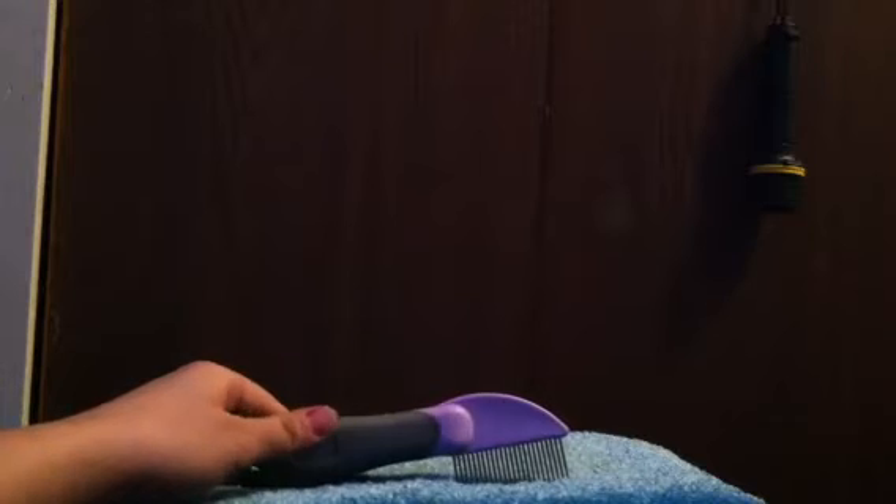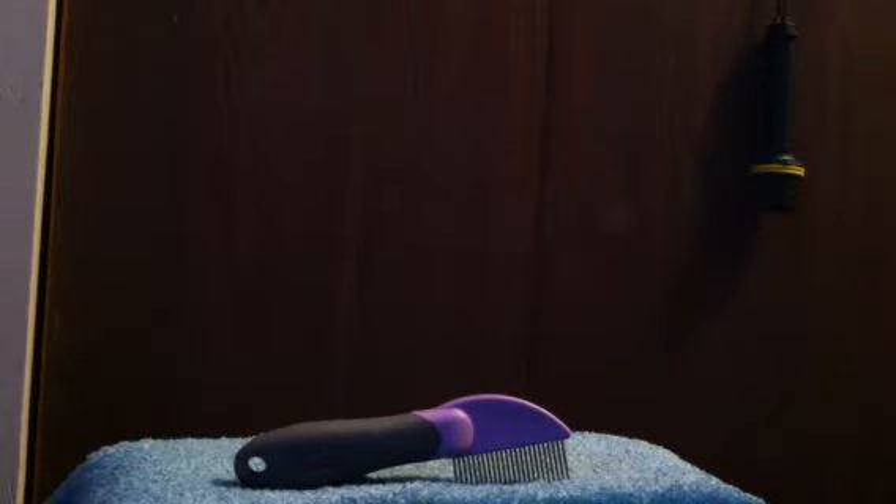Hi guys, today I have a review on the Hart's Tiny Dog Brush. This is just what it looks like, and I have the packaging for this. This is a brush designed for small breed dogs, but you can use it for bigger size dogs as well. This is a new item, and it is called the Tiny Dog Comb. So this is just what the back looks like.